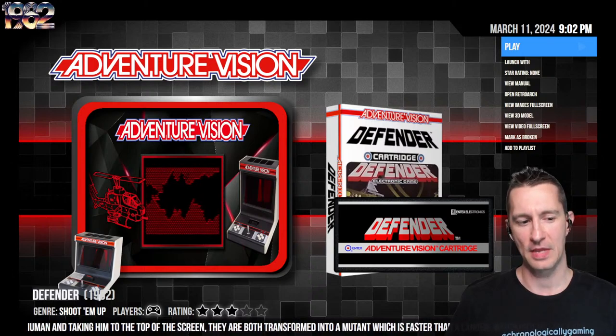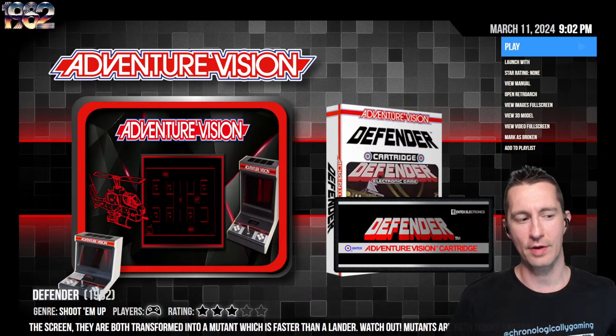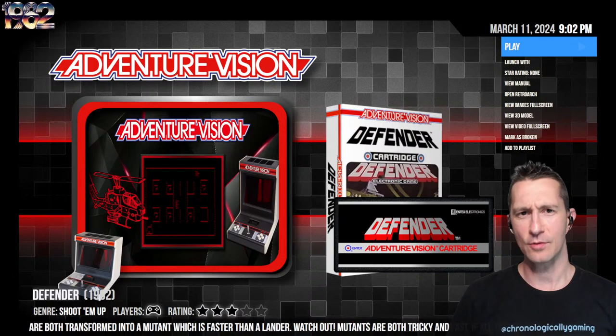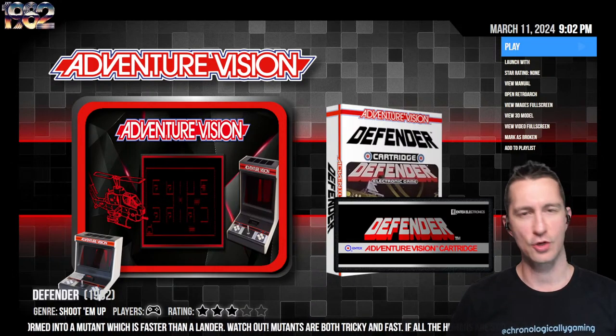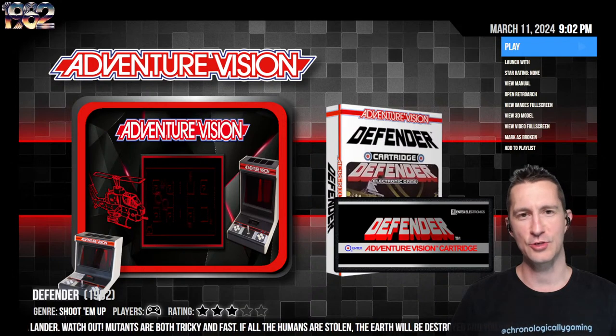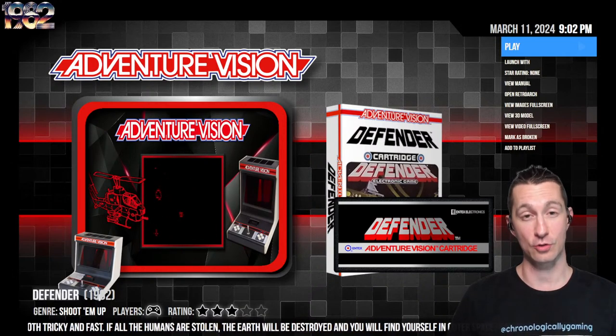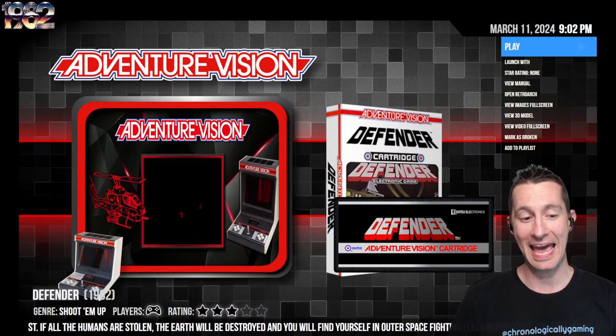Alright, let's check out Defender. This one is based on the game we played in the arcade back in February 1981. Since then, we've seen the sequel Stargate in October 1981 and the official version on the Atari 2600 in June 1982. So this one is the fourth official Defender that you can play at home.